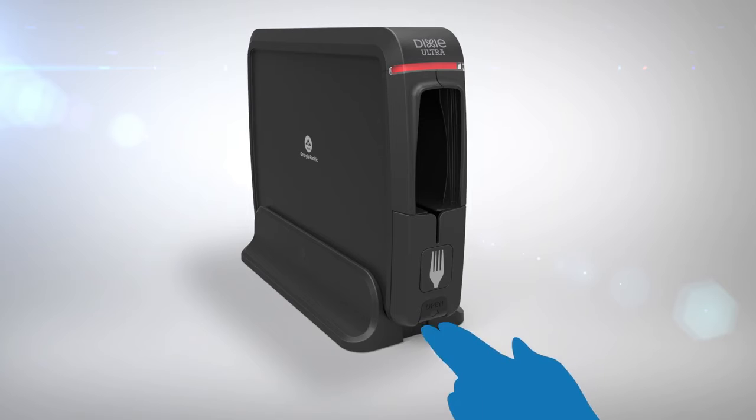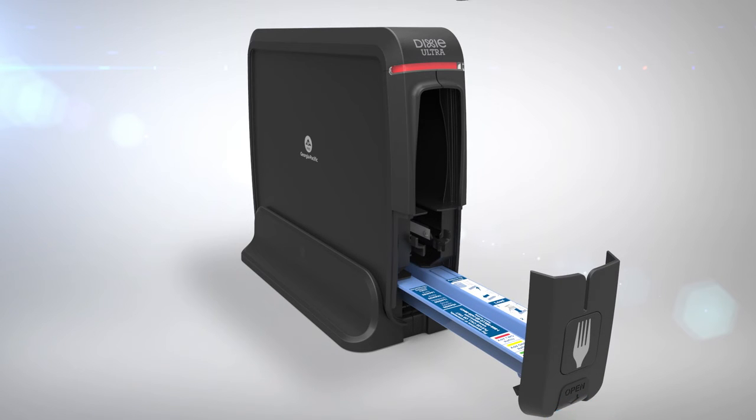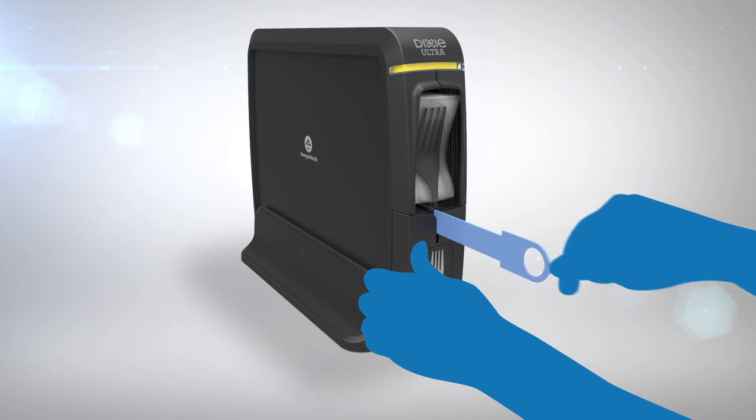To load the cutlery, lift up the drawer assembly and slide it forward. With the refill pack facing forward, insert it into the front of the tray and close the drawer assembly. Secure the dispenser and remove the blue skewer.